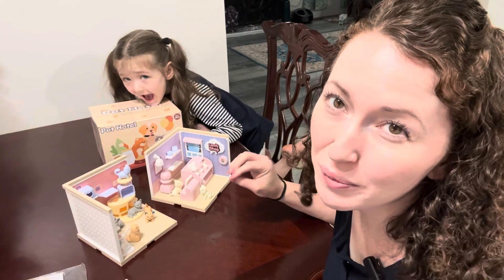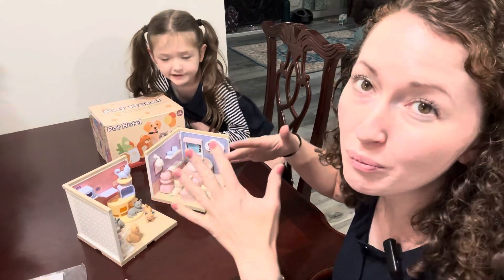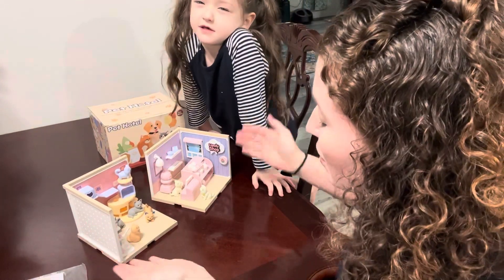Let's check out this adorable pet hotel from TQQ Fun. So you build all of this — it's 76 pieces. You'll have your walls and your floor.